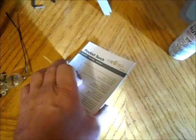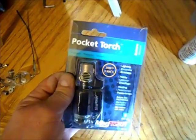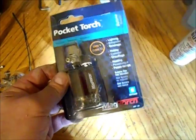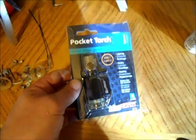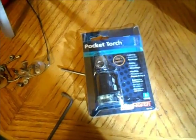You can play with all the controls all you want — the thing is a piece of crap. It's going back to Menards, and I'm not spending the extra money on the other torches they have there either, because they might not work either. Don't waste your money on them.